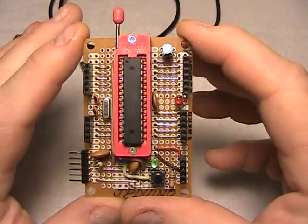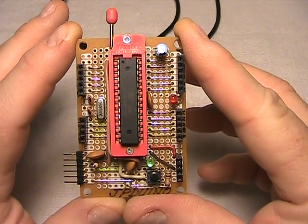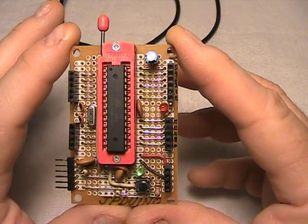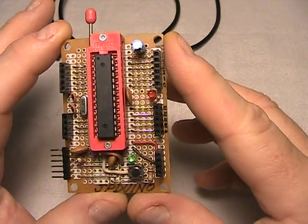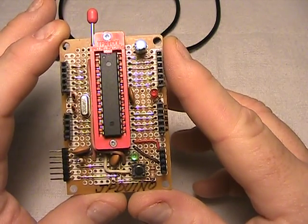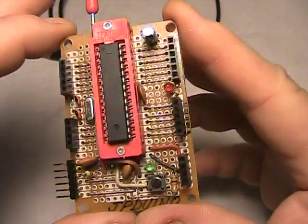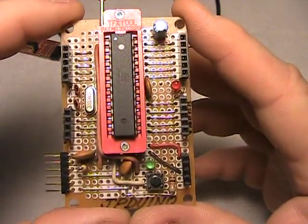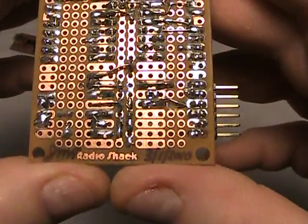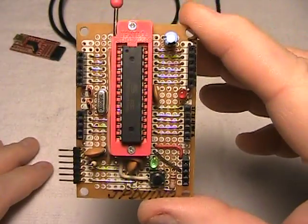My concept was to build this board for ease of programming individual chips, instead of buying a dedicated Arduino for each application I build, which is like $30 a piece plus shipping — which can get expensive. Once I discovered this system earlier this year, I thought there's got to be a cheaper way of doing all this. So I decided I'm going to build this board and put a ZIF socket in it.